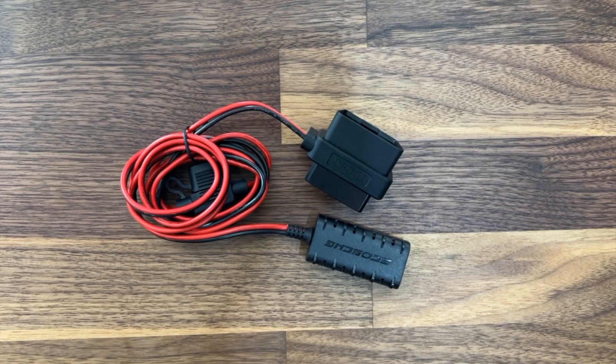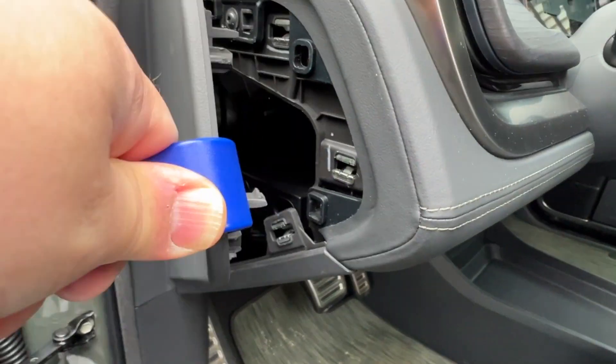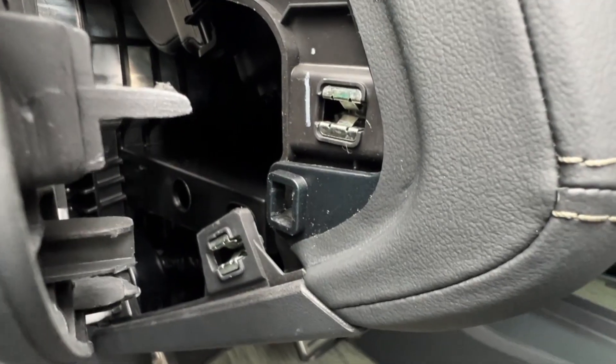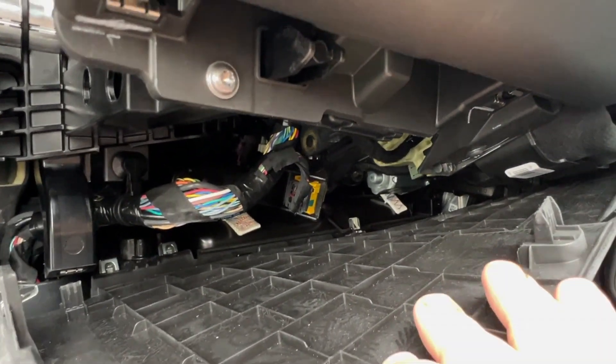So let's take a look at the installation of this really quick and then we'll come back and summarize at the end. The first step is to remove the panel on the driver's side of the dash using a trim tool as shown here. Notice that it's secured in place by three retaining clips. Once that's done you can pop these two clips open on the bottom of the dash — this is all that you need to detach.